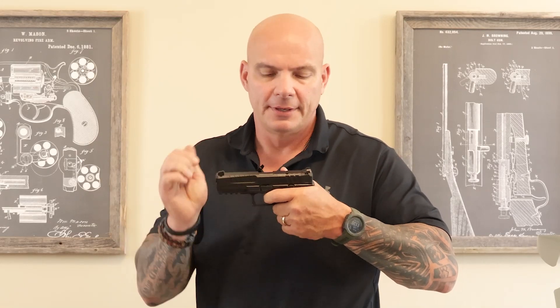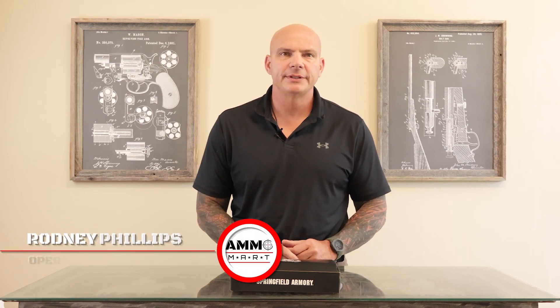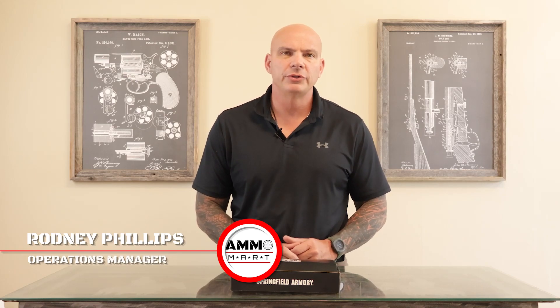Wow, guys, I got to tell you, I think they're going to sell a lot of these things. Hello, everyone, and welcome back to AmoMart.com. I'm very excited to be with you today, and we're going to do something that we don't do a lot of, which is a product review.